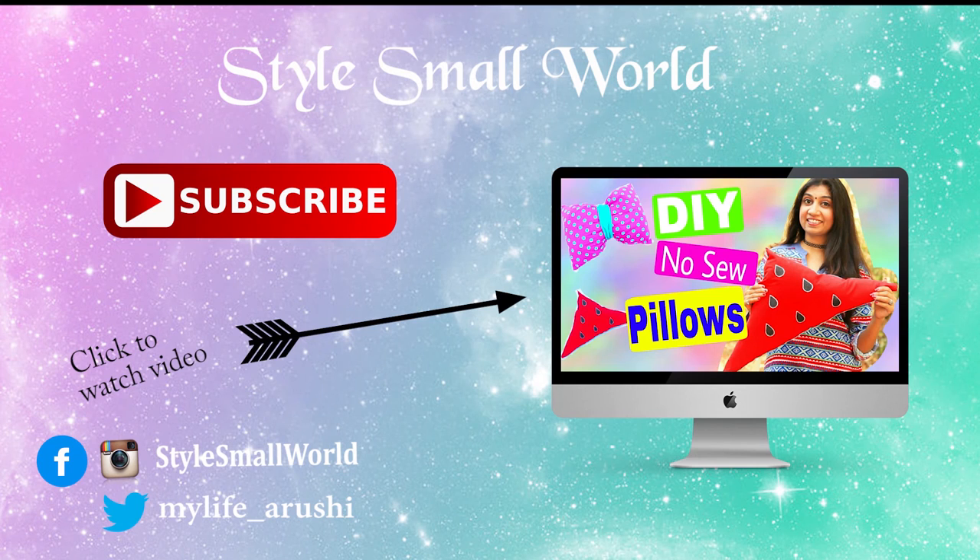I hope you enjoyed this video. Don't forget to give a thumbs up if you liked it and subscribe to my channel for more videos. I will see you next weekend. Till then, bye bye and take care.